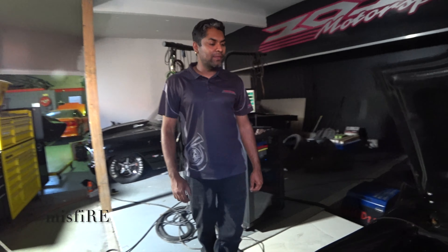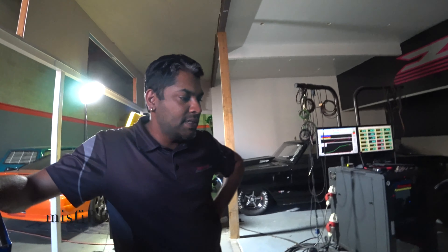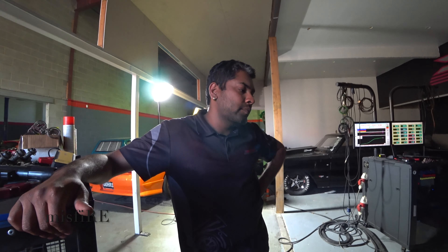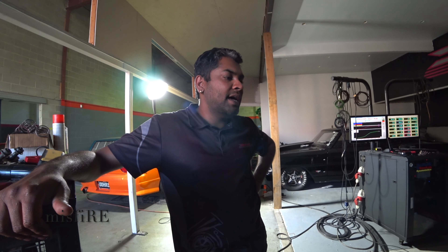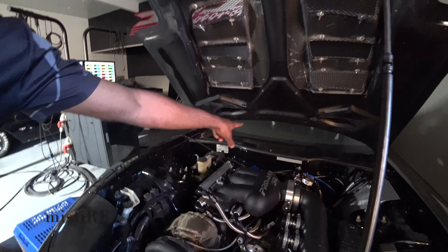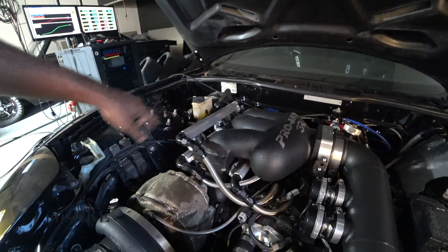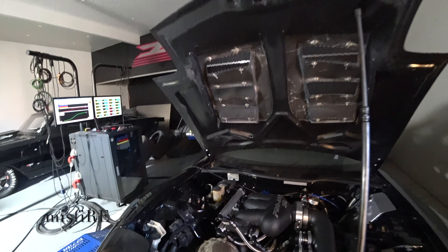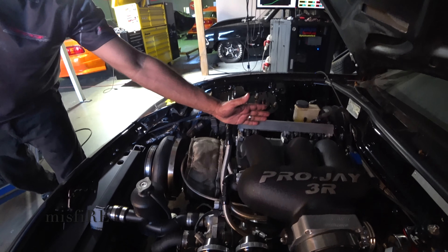So how many injectors is it running? It's got 18 in there, but we're only running nine — so half. One set of primary and two sets of secondary. The dash 10 feed splits into three dash 8 and feeds each rail. It's got three fuel rails, each with six injectors. Those are your primary injectors, those are the secondaries, and these are the auxiliaries — we're not using these at all.